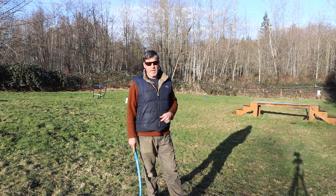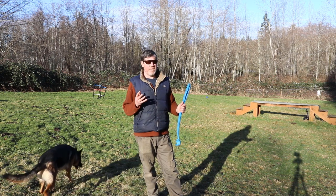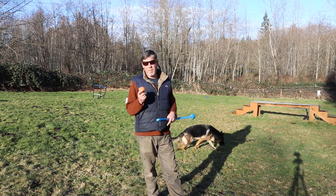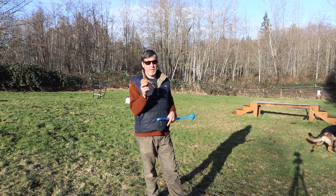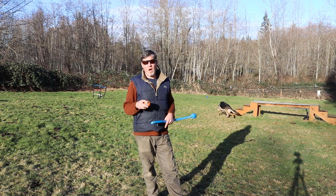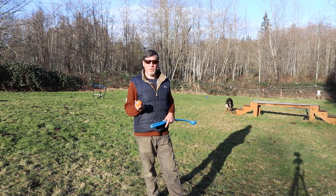What we're going to do here is practice exchanging for another ball. I've got another identical ball in my pocket, and it's really important that when you're playing this you want to have two identical toys, because the dog will often show favoritism toward one of the toys.